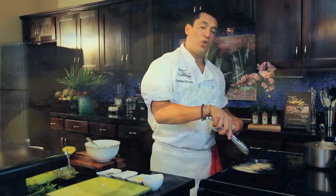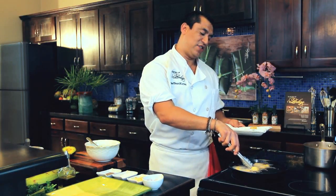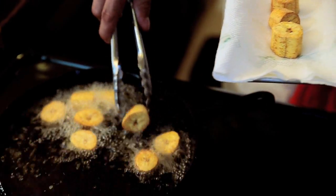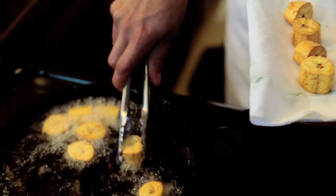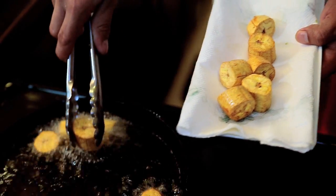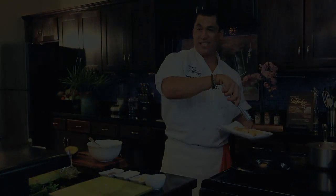Look at the plantains — we don't want to cook them fully. The French would call this blanching. You might think blanching is only done in water, but when you want to make french fries from scratch, you start your oil at a lower temperature and put your potatoes — or in this case plantains. What you're doing is cooking from the inside.